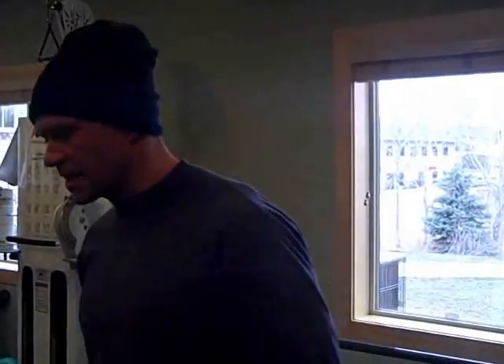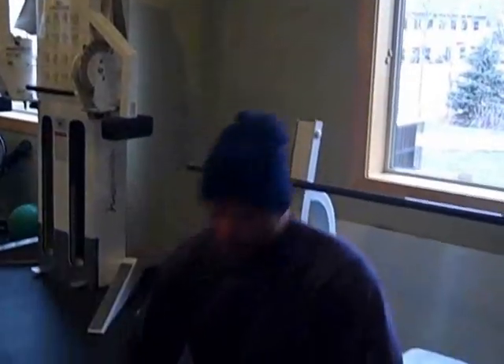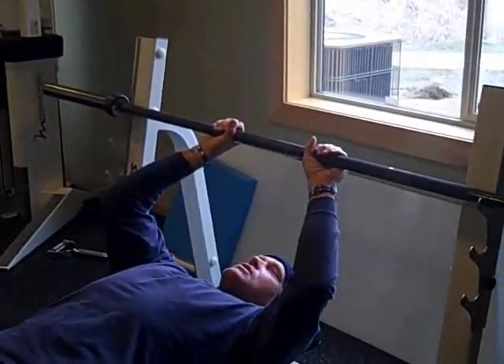Number one exercise to really get tricep development is close grip bench press — it's one of my favorites. You want to do something fairly heavy, a weight that's going to challenge you for four to six repetitions. This isn't Barbie weights 15 to 20 reps — this is a heavy weight exercise. We're going to start here on a bar on a bench. You can use a lighter bar if you need to, but you're going to bring your hands in fairly close.